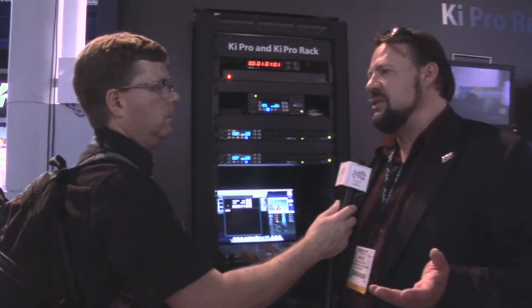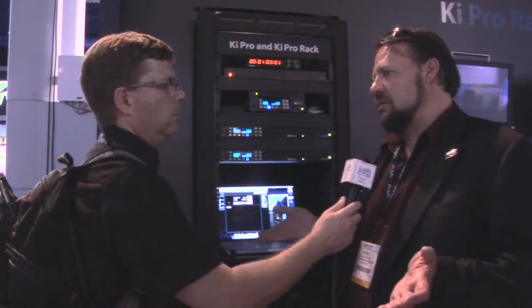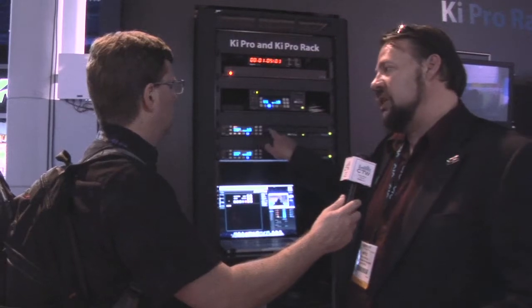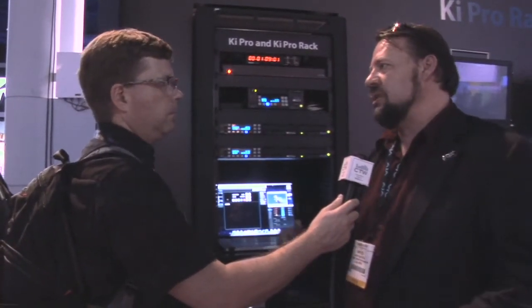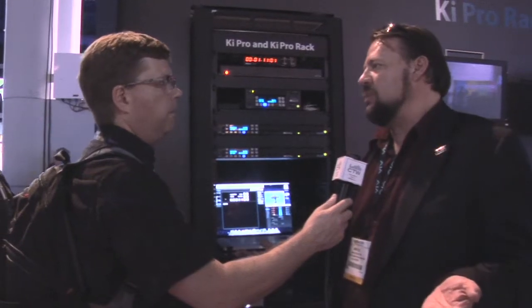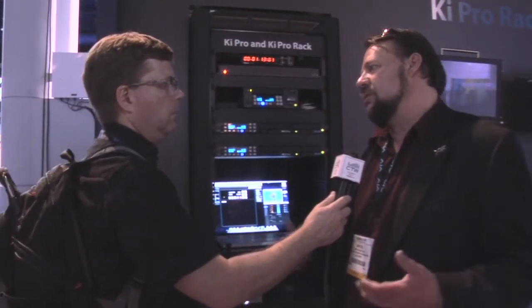We've done that for a couple of reasons. One is that we offer the same form factor, but you can have it either as spinning disk or SSD. Different markets are going to want that option depending upon their particular workflows and environments.